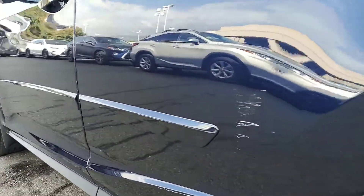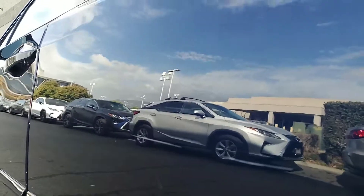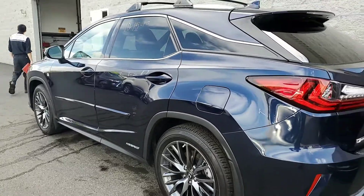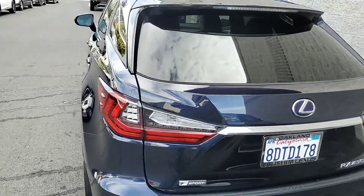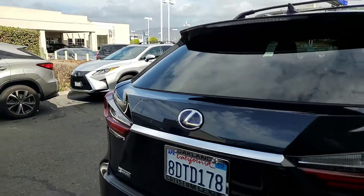It does have a scratch here on the door, which we definitely will repair for you. The only thing that we did so far, we just washed it because we just got the vehicle in.